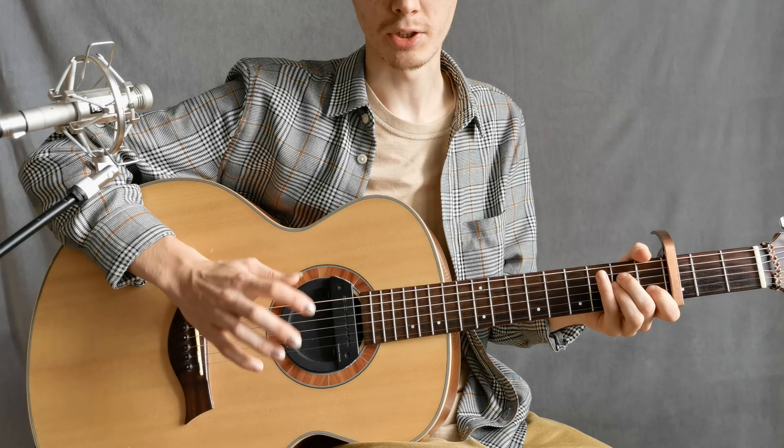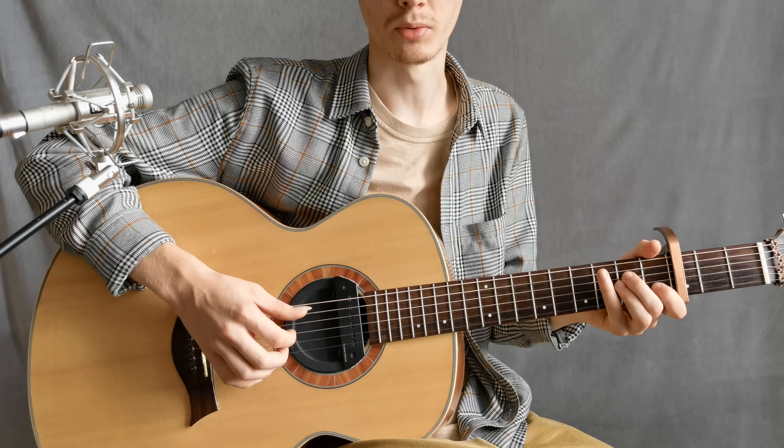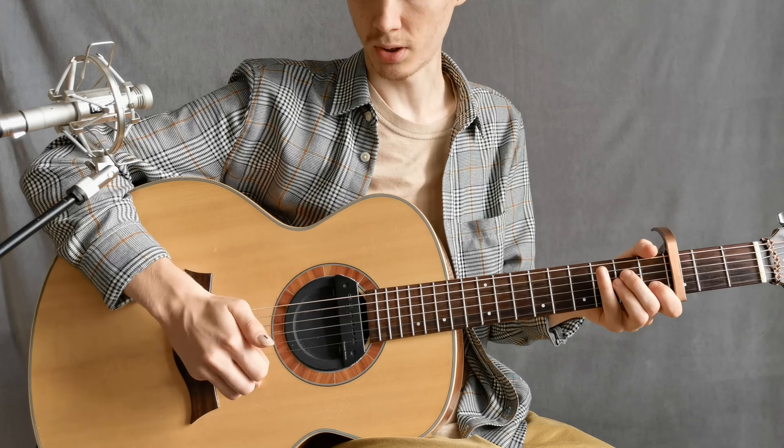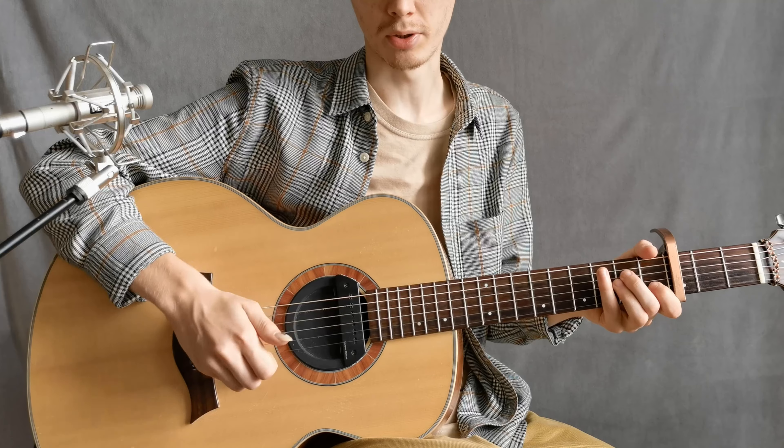We are now on the keyboard. What do we need to do here? First of all, the thumb — as a compensator, as a foundation — should be on the body.